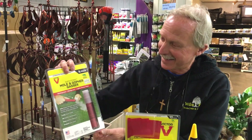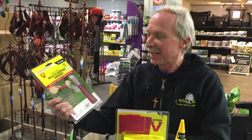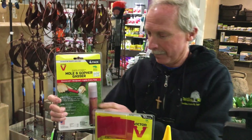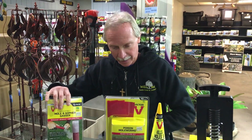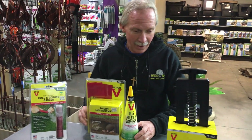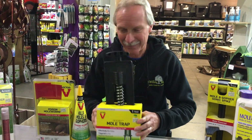Then there is the gasser. Here's one of my favorite new items. This is a gasser, which you actually strike and push down into the hole, and it gasses the poor critter. So the options for killing are gassing, poison, or spearing them.